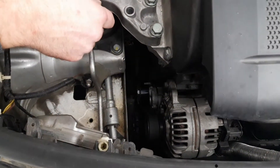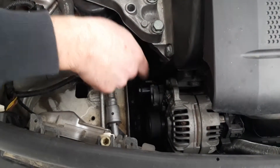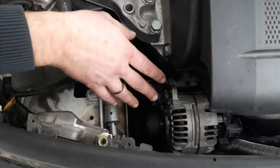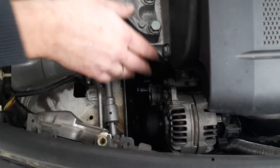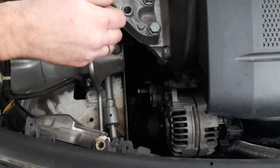During driving, when the alternator is not doing its job properly, you'll get symptoms like dim lights, you won't be able to start the car because it doesn't recharge the battery, or you'll have small kinds of electronic problems.